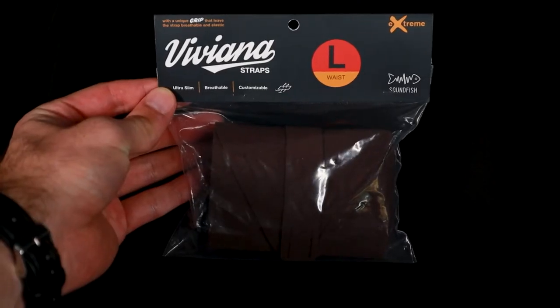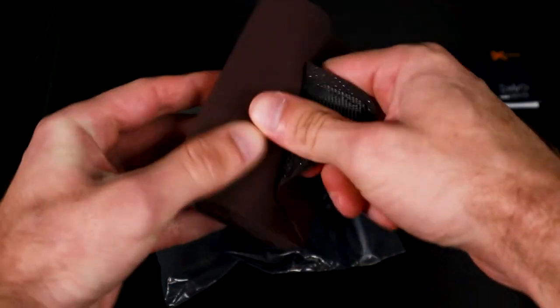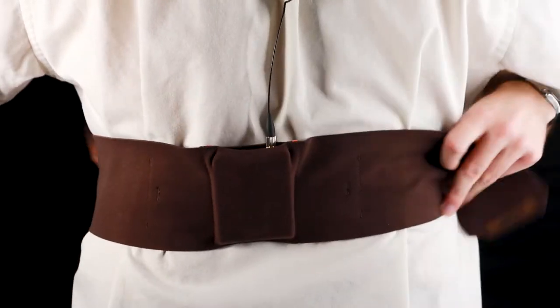So how am I going to work around this? Luckily, I happen to own a Viviana waist strap, and I also have an Ursa thigh strap. But which one would I rather use for the situation, and why? Well, that all boils down to personal choice. In this video, we're going to be taking a deeper look at both of these straps and comparing their quality. So stick around.